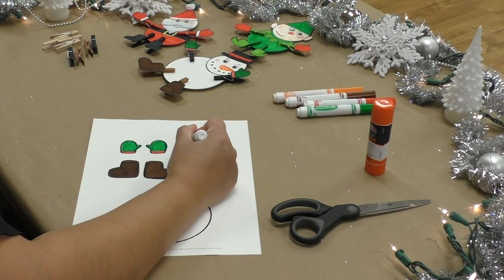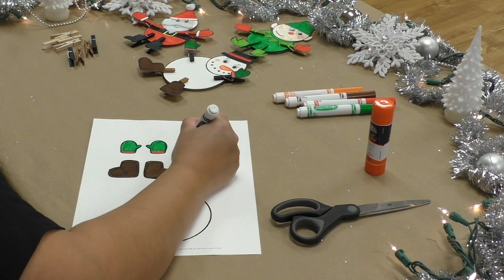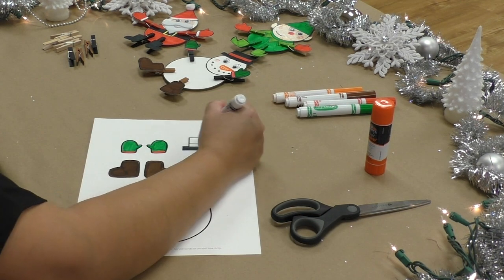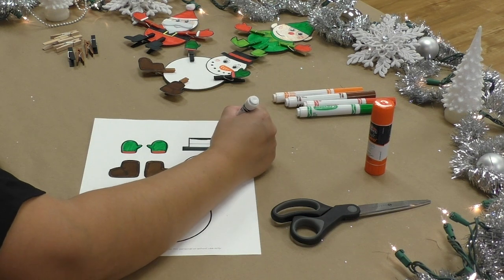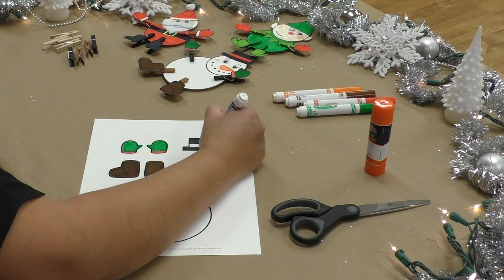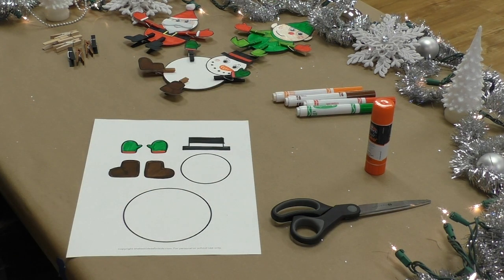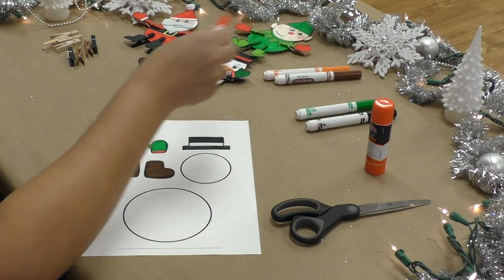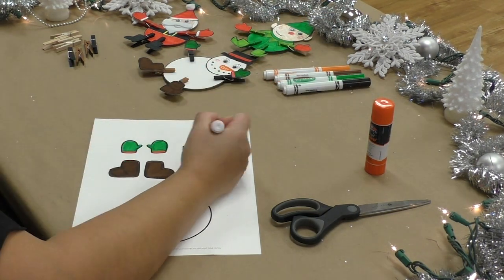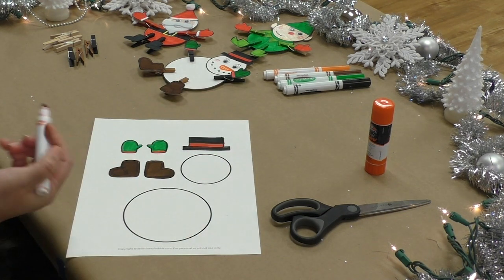I'm going to do black for the hat rim and color it in. The top of the hat is going to be black as well. Next, I'm going to color the ribbon on my snowman's hat. I'm going to use red for that.